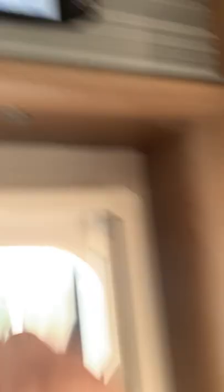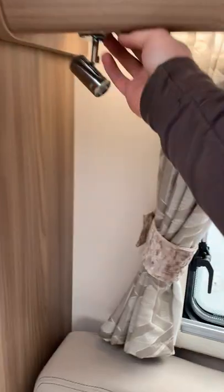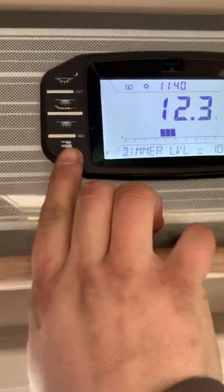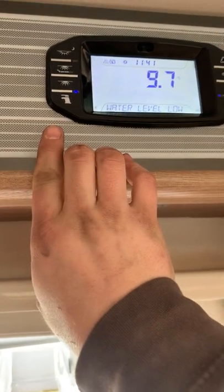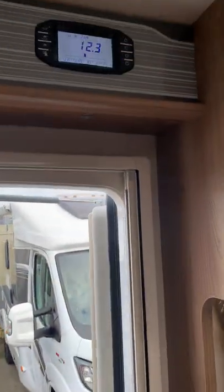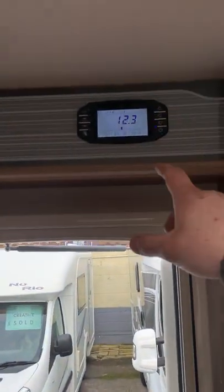There's another light switch just underneath that which powers up the individual spot lights around the van — they each have their own switches to actually make them work. Moving on, the first thing you want to do when you come into the van and want to use the boiler is switch on the pump switch down here. When I turned it on just now, the system beeped because we drained the water after the habitation check — it's telling you the water level is too low to run the pump.